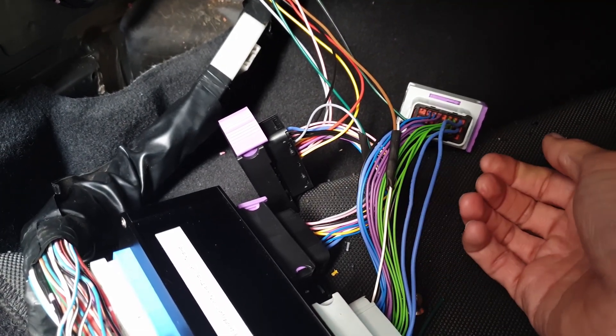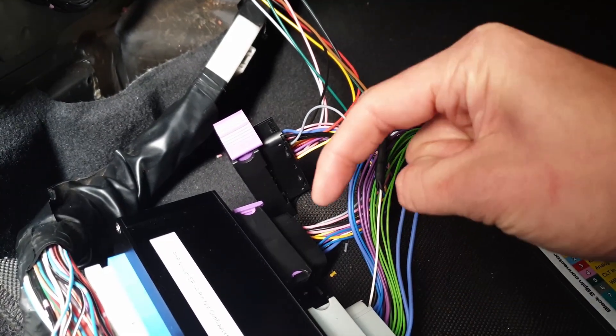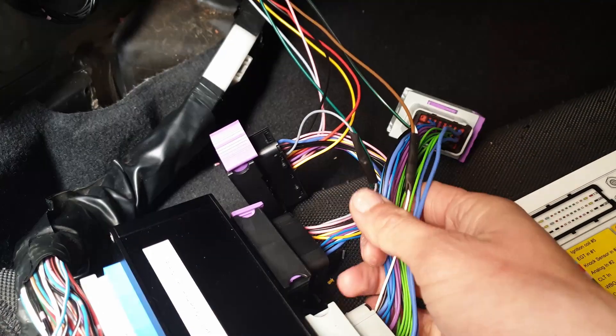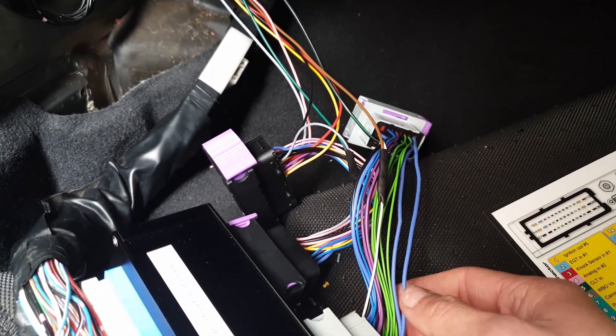I'm going to have to look online and see what other mounting options people are using. If you guys are using a mounting option in an S chassis with the EMU Black, drop me a comment below and let me know what you've done - I'd love to hear from those of you running these in S chassis. That's pretty much it for the footwell.